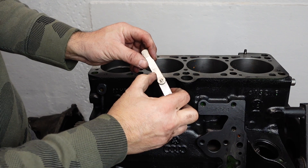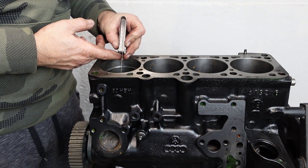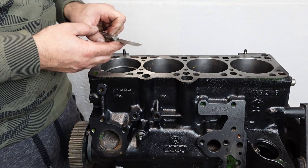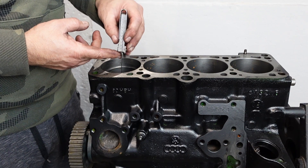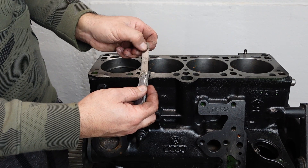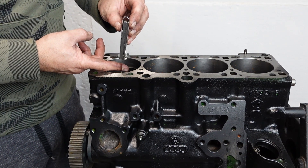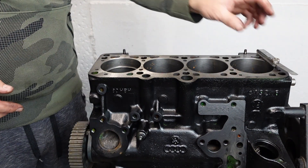I've got the feeler gauge here - that's 0.3mm. Let's measure. The feeler gauge actually has two sizes on it - this thinner bit and the slightly thicker bit. It fits perfectly with the 0.3mm. The 0.5mm doesn't fit. So that is ring number one for piston number one - it's perfect.